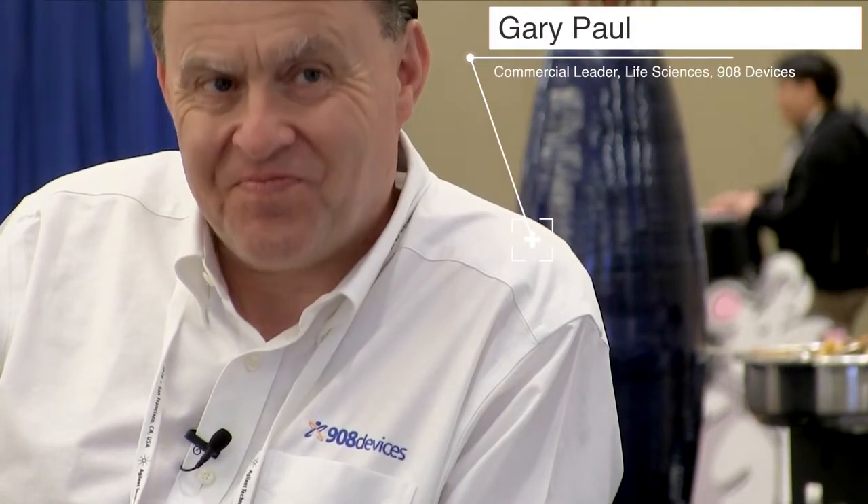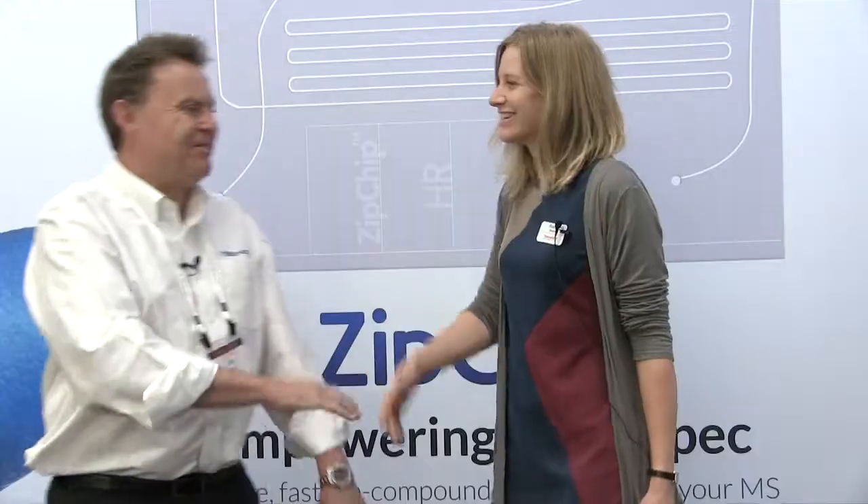Hello, my name is Gary Paul, I work for 908 Devices. Hi Gary. Hello, nice to meet you. Nice to meet you too. How are you, Rowan? I'm good, thank you. Good, good.